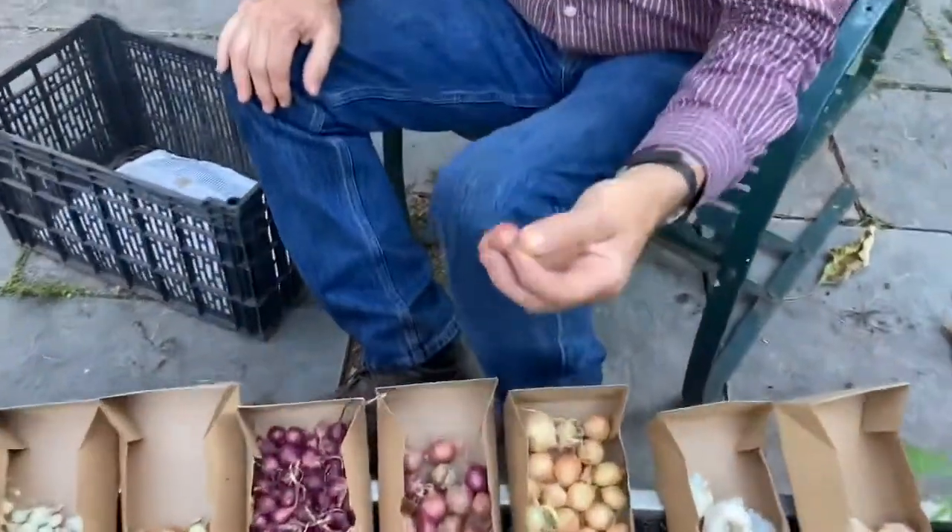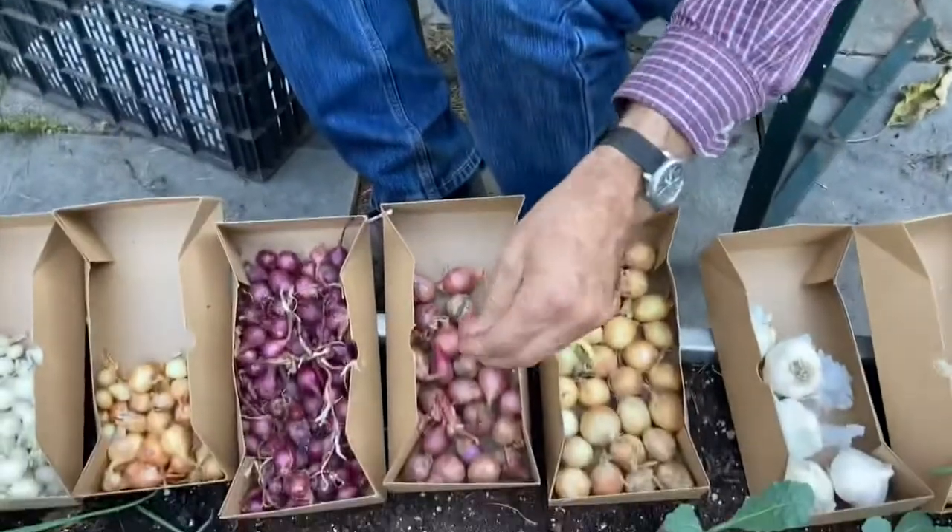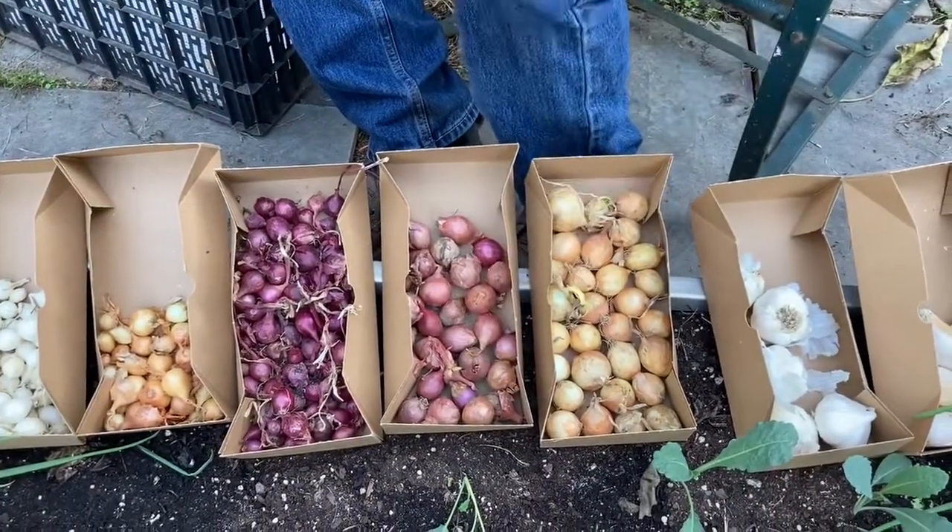This is a set for a shallot, which is a milder, different kind of onion. I would encourage you to try those — they're really nice sauteed.